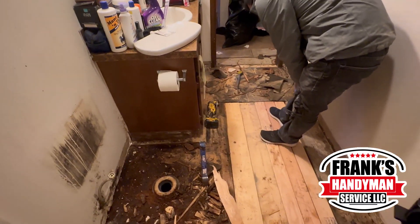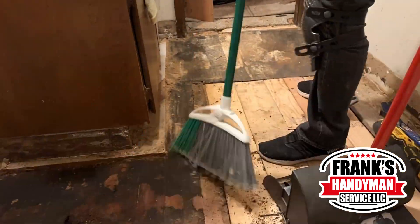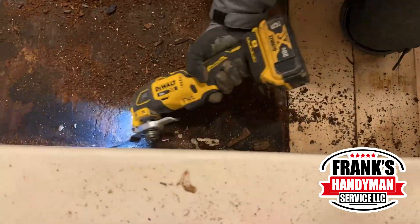Once he finishes doing this, we're just going to be cleaning all of this little excess dirt and taking it all out. That way, when we put in the new flooring, it's all leveled.